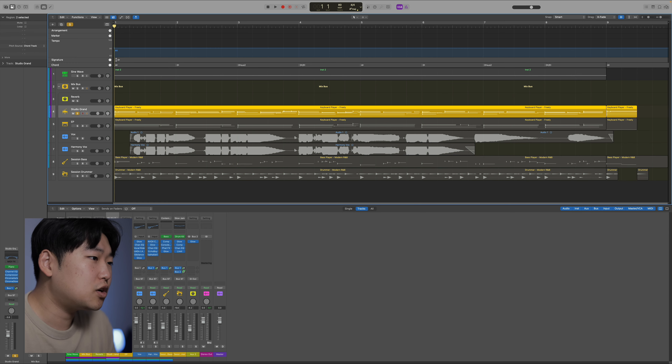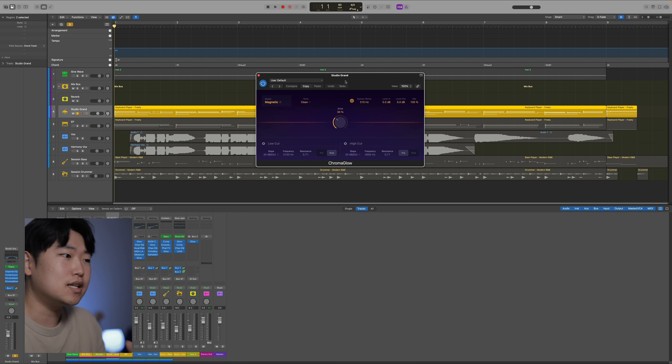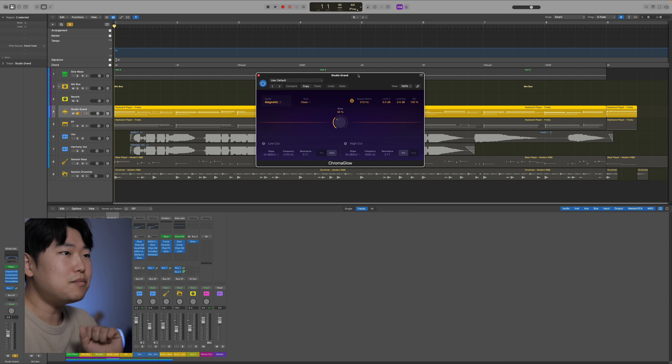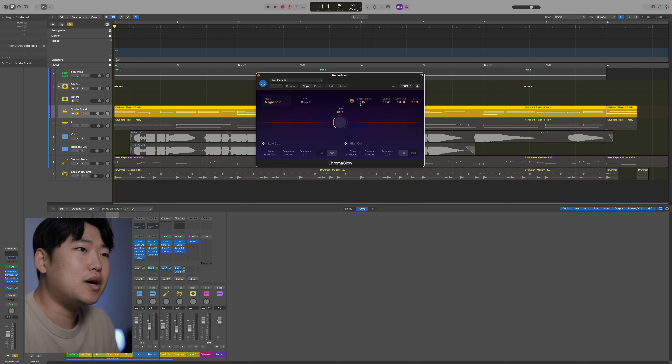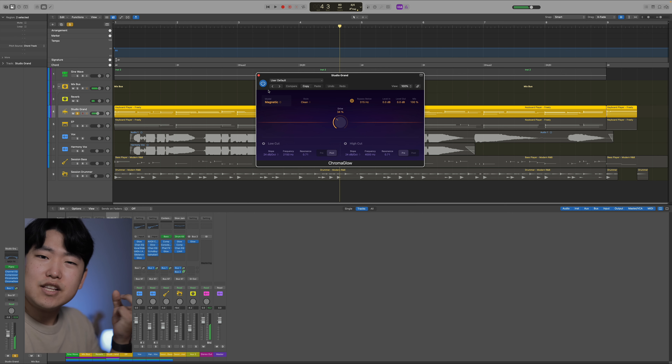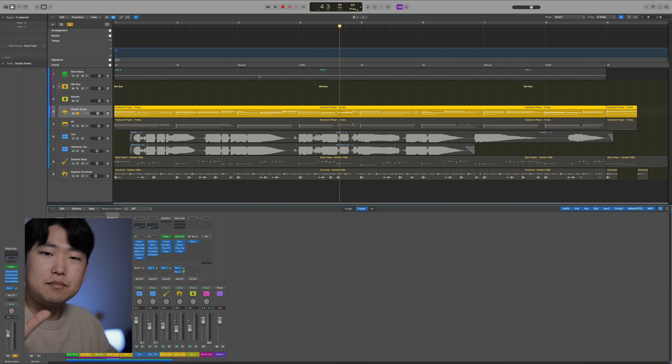That's how I might use Chromaglow on a vocal — maybe as an analog preamp at the start, and then to finish it off with tape. Same thing with the piano — I have Chromaglow at the end of the signal chain with tape. The entire signal chain uses very vintage, analog-style gear — EQ, compression, and reverb — and ultimately it would be recorded to tape. So I'm adding just a little bit of tape here, with bypass below set to 315 Hz. It adds just a little bit of grit, and when summed up in the mix it sounds a little warm, natural, and nice.